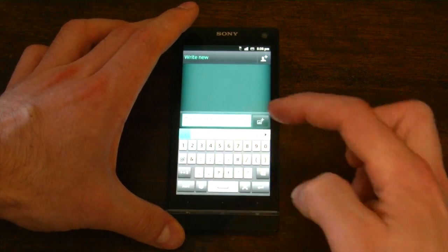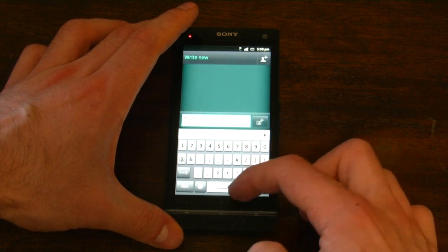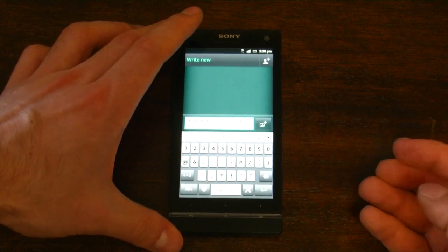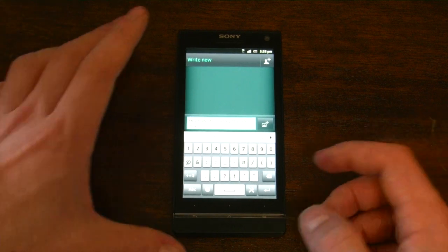The only difference is that you can't swipe the punctuation like you can in Swype — you actually have to stop what you're doing, press the 1-2-3 button, and select the period or comma or whatever punctuation you want. But it's much faster than typing in a regular way and I really enjoyed it.